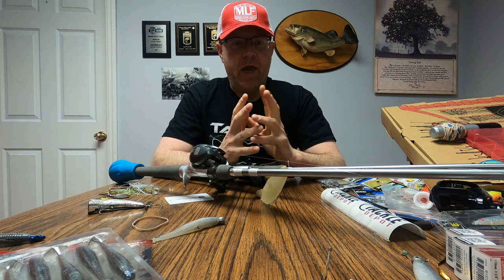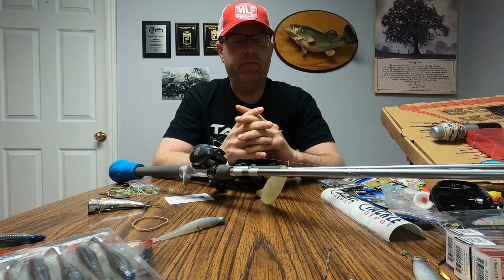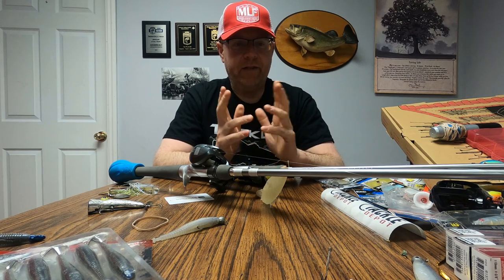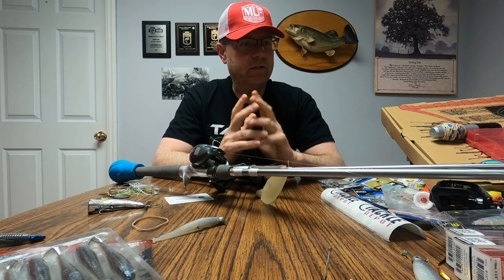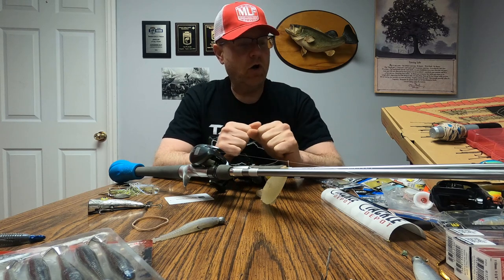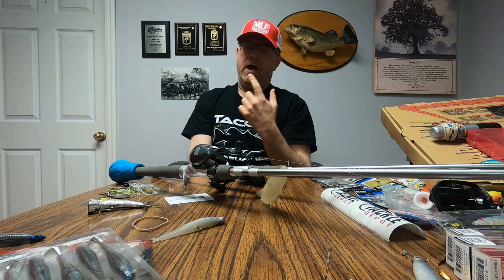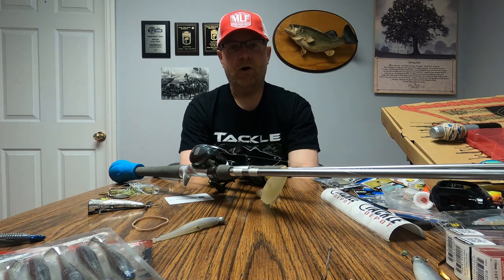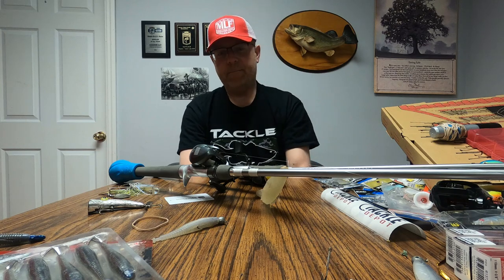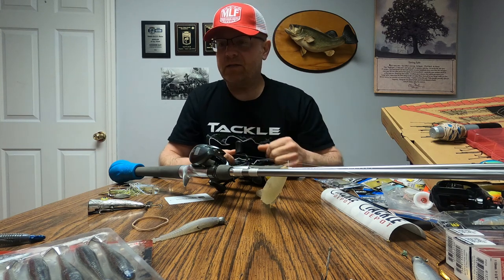It was absolutely crazy - we would pull up to a spot and catch a flurry of five to nine fish in like four minutes. We had double headers, we basically smashed them. No giants, but a lot of fun. I can't tell you how my buddy caught them - that's a big secret. He was just throwing a little chatterbait around, but this is how I did the damage.